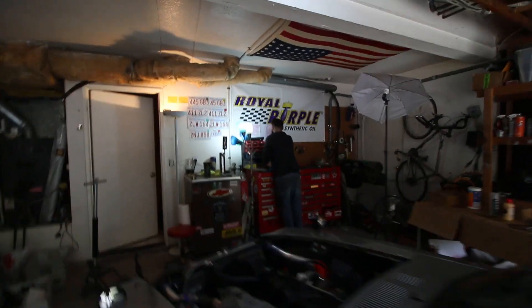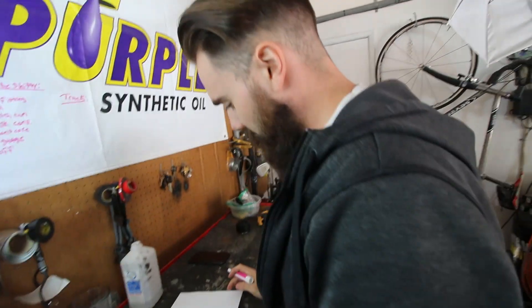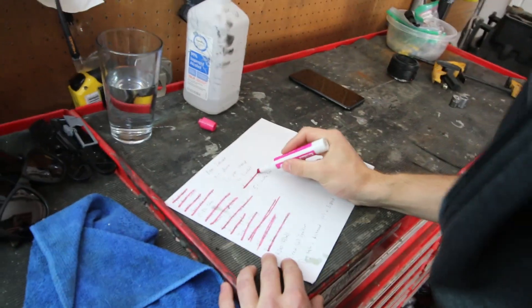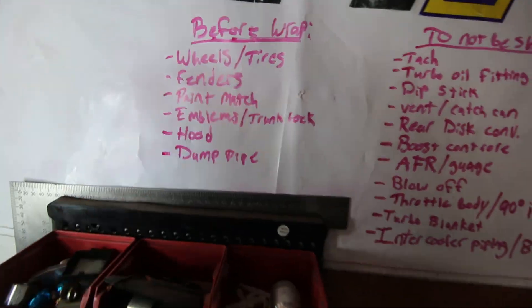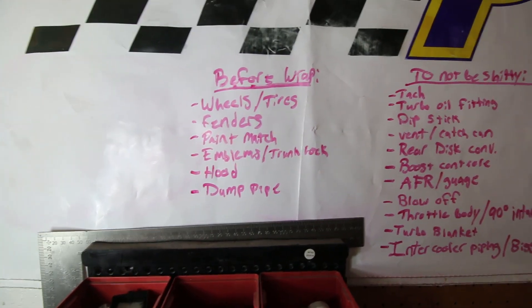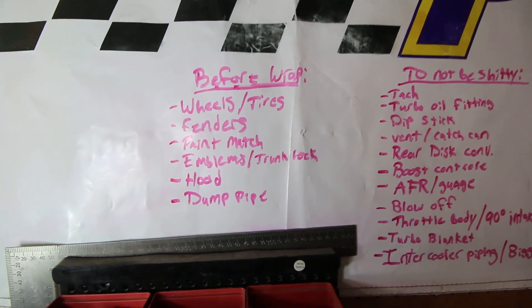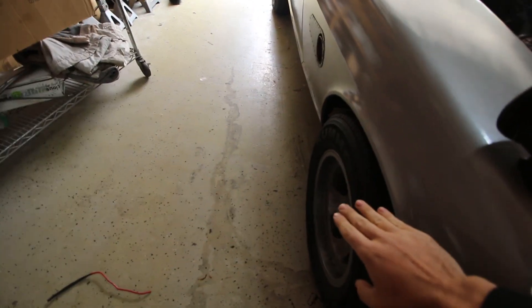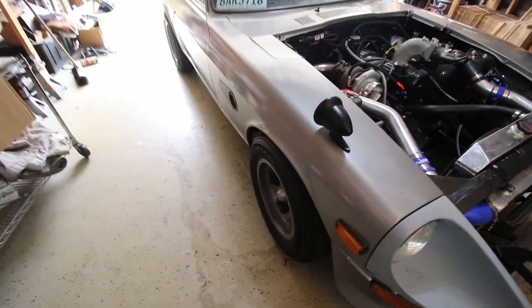While Devin handles that list, I took care of something just as important: today's Taco Tuesday. We sent Matt out to get a ton of tacos. So this list is divided into a few different categories - before we do the wrap, before we drive this car all over the place. The wheels and tires we can't really do anything about because the wheels are being made. The fenders go along with that - I don't want to cut them and put the banana fenders on without having the wheels, because the wheels will let us line up the new fenders properly.